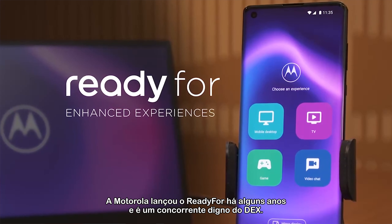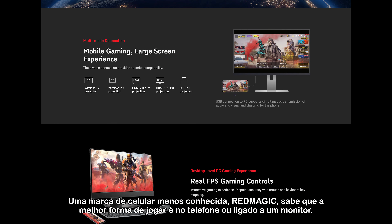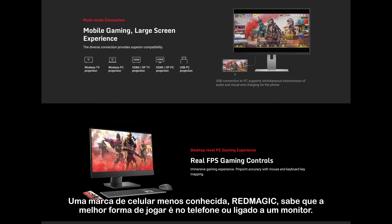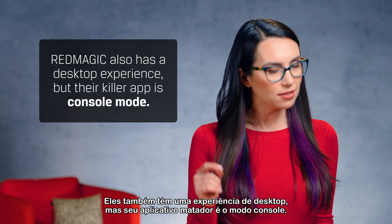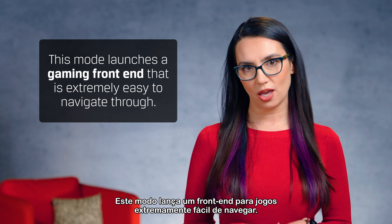Motorola introduced Ready For a few years ago as well, and it's a worthy competitor to DeX. A lesser-known phone brand, Red Magic, knows the best way to play is on their phone or wired to a monitor. They also have a desktop experience, but their killer app is Console Mode — a mode that launches a gaming front-end that's extremely easy to navigate through.